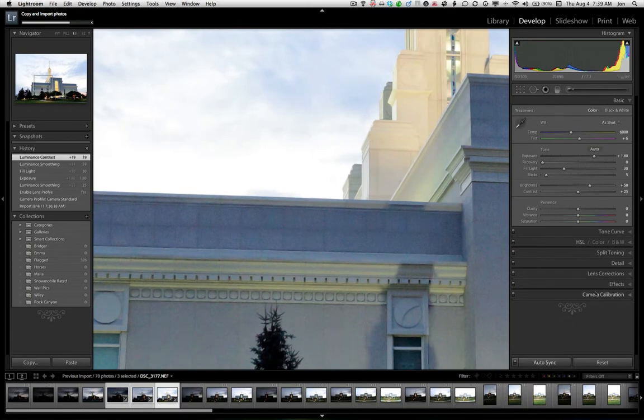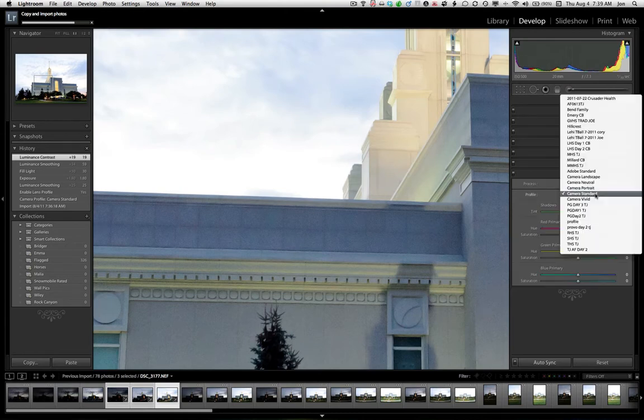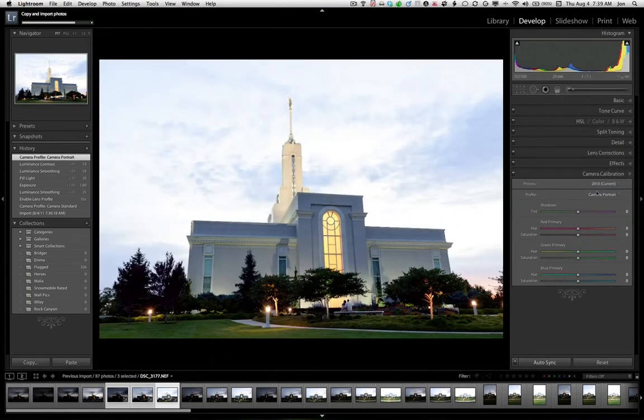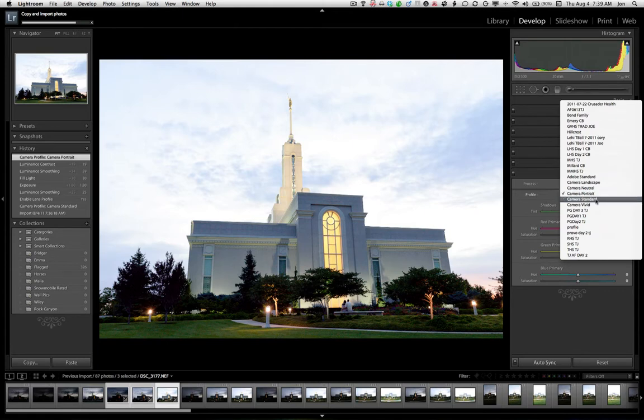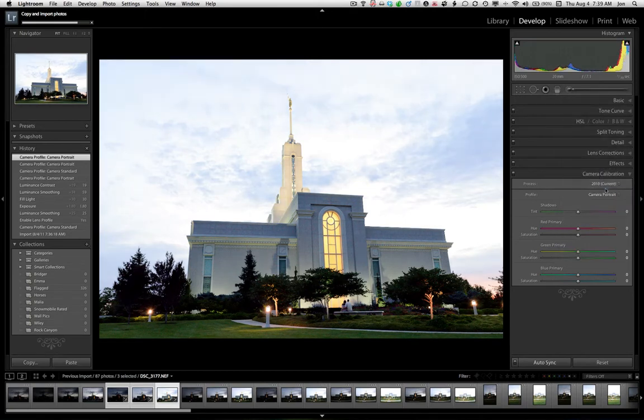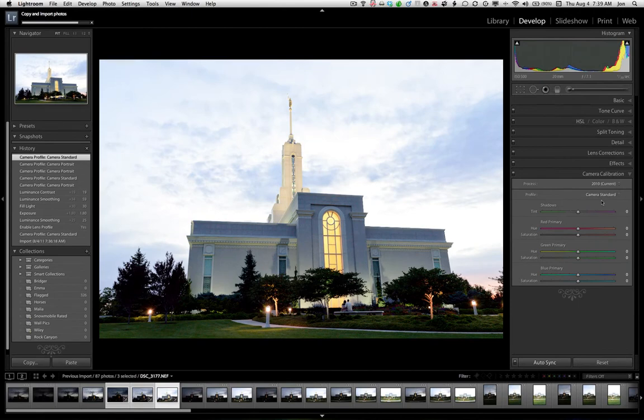I want to show you a couple things before we get started. Before you jump into any HDR processing, you have lots of options. You can grab the raw files and process them first, and that's what we're going to do in this one. You can set an initial calibration profile based on the kind of initial look you want — a little more contrast, a little less contrast. I'm going to go with camera standard; it gives me just a little more contrast. I like the way it looks on my Nikons here in Lightroom.